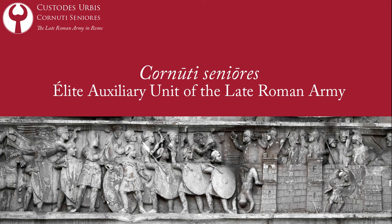Welcome! Today I would like to talk to you about the Cornuti Seniores, an elite auxiliary unit of the late Roman army.